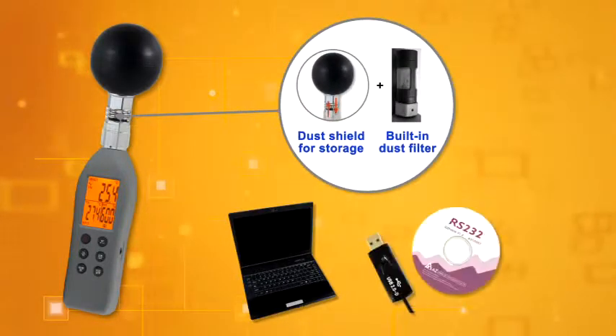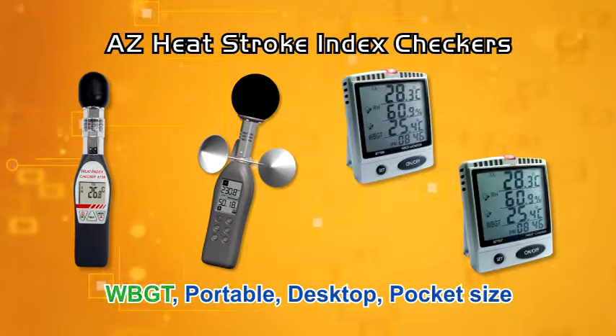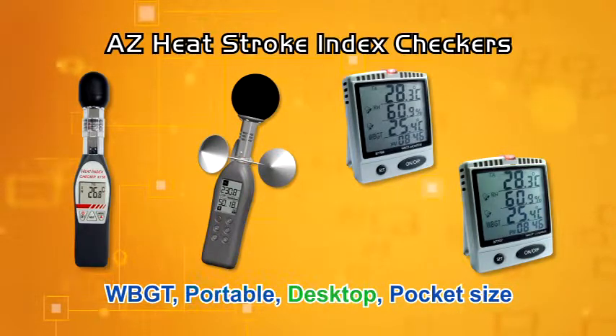Working with an optimal software cable kit to download the measured data in real time. The AZ full line pocket, desktop and portable heat stroke index checker provides you a variety of professional choices.